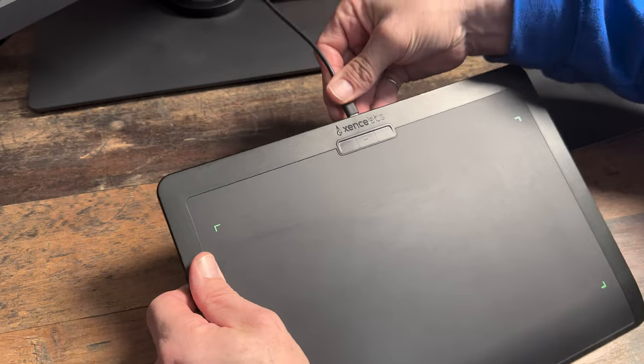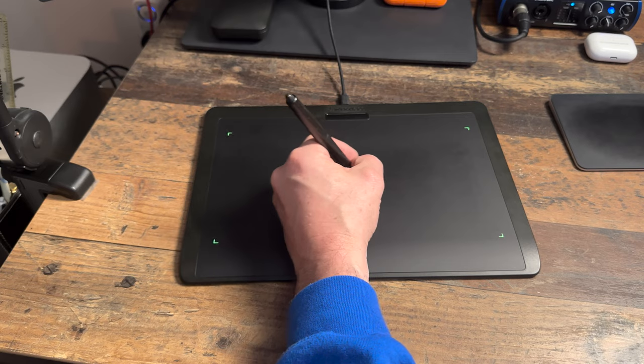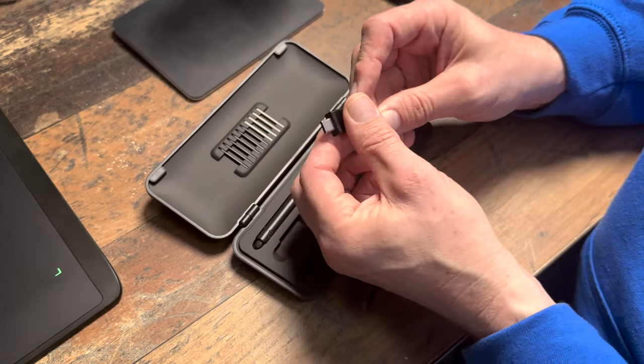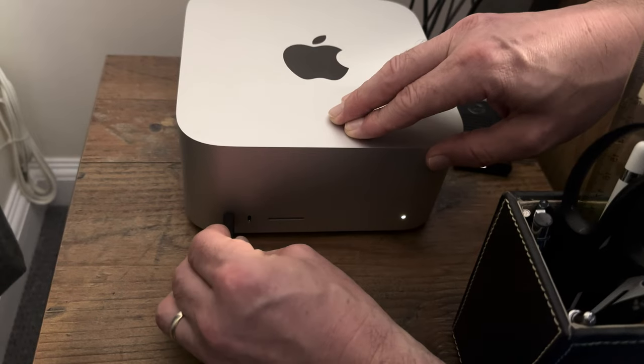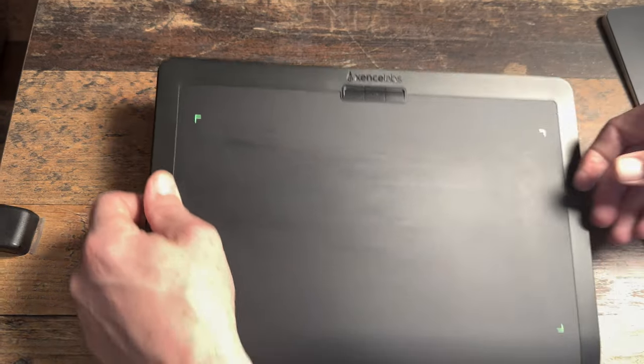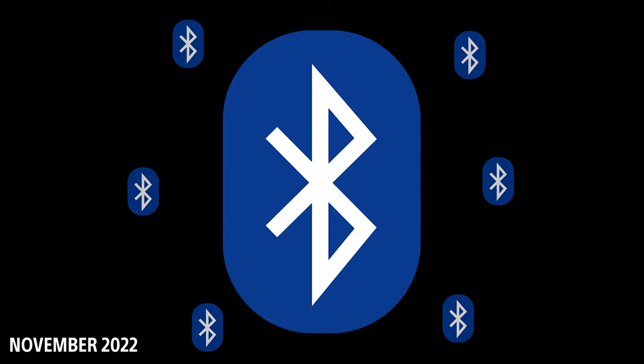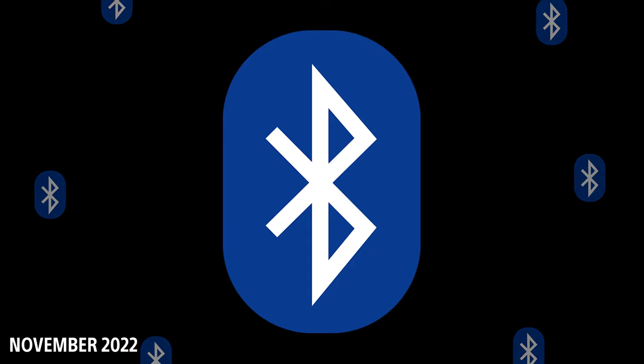Although this is a wireless pen tablet, you don't have to use it that way. Some people said they didn't want to keep charging it — well, you don't have to. You can just plug it in with the provided cable, like I do. To use it wirelessly you need the Bluetooth dongle. It uses Bluetooth 5 which is peer-to-peer, unlike Wacom which at the time of recording uses Bluetooth 4.something — not peer-to-peer and can be affected by nearby Bluetooth devices.